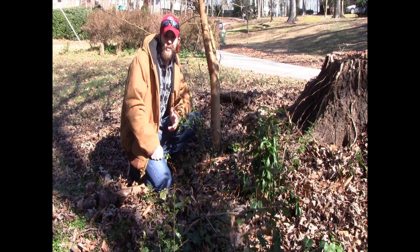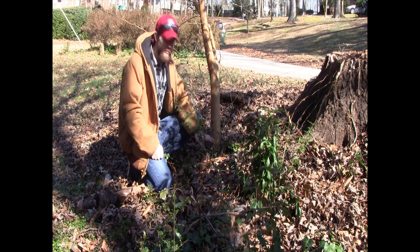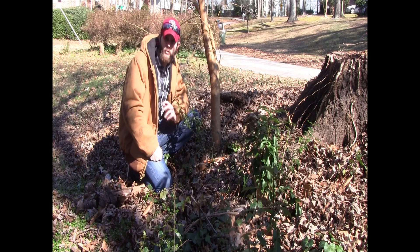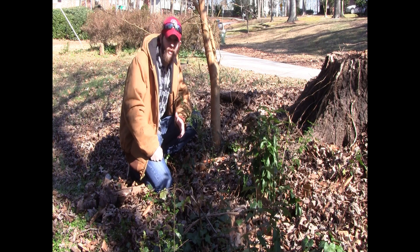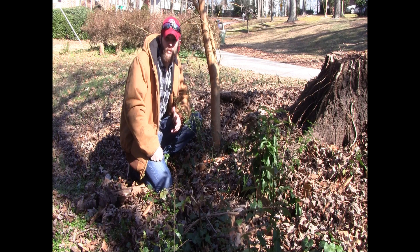There's not a whole lot to this technique, honestly. You just cut it off at the base for coppicing, and you want to do that during the wintertime or late fall after the tree's lost its leaves and before early spring when it grows its leaves back.